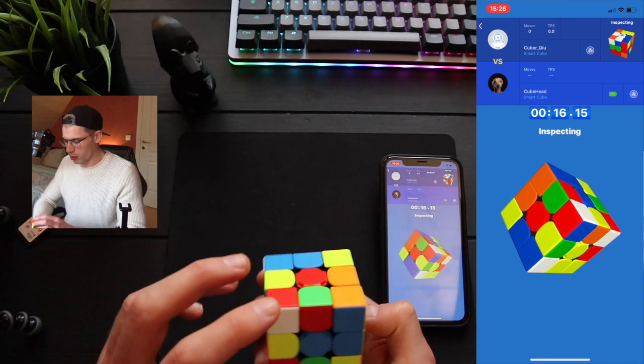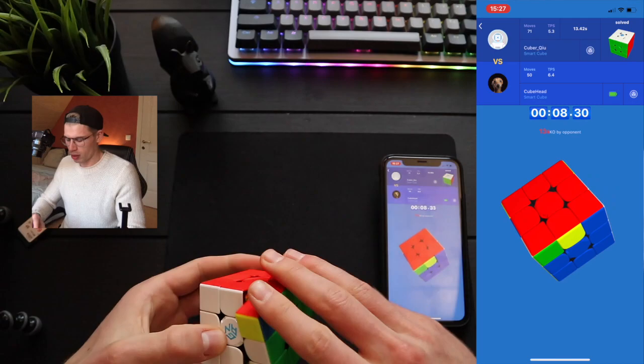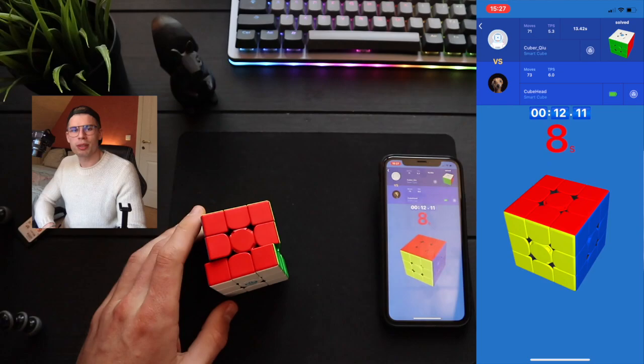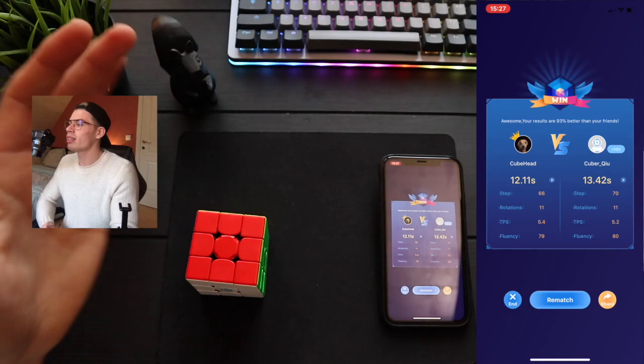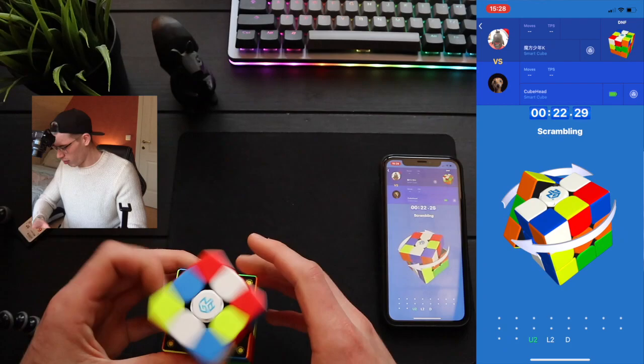Orange is great. Look at this bear right here. I'm an idiot. That solve had so much potential, but my hands are so used to turning a 2x2 — I cannot. I want to cry.